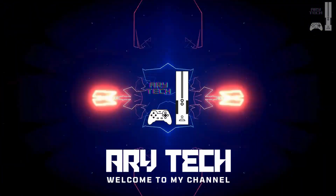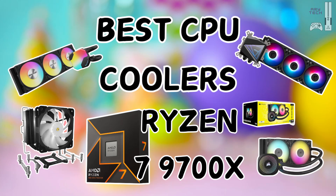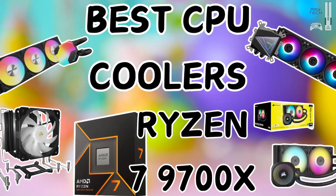Hey everyone, welcome back to Airy Tech. Today we're diving into an essential topic for PC builders and gamers: the best CPU coolers for the Ryzen 7 9700X.